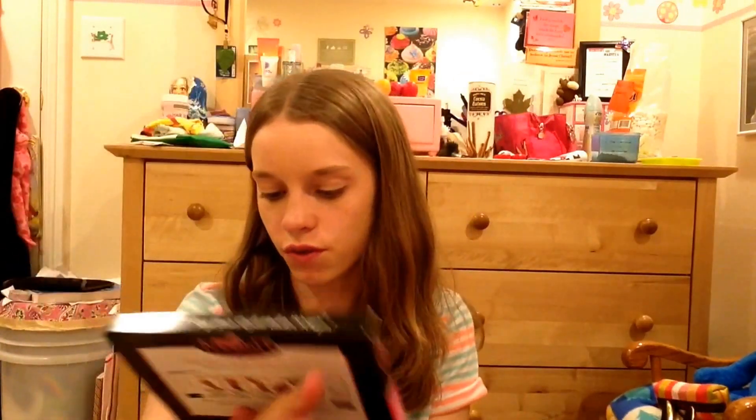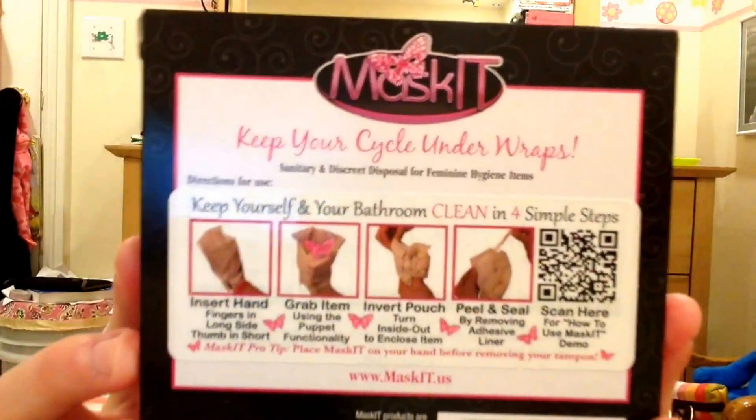These are just for use with tampons. And the bigger bags are for use with pads, wrappers, and applicators, which is really good — so you can use three items in the bigger bag. This is just going to be a video demonstration. There are instructions on every single box that you buy, but I'm not going to go into super detail about those, because if you buy these, there's instructions on the back and video demonstrations. You can also come back and watch my video demonstration.